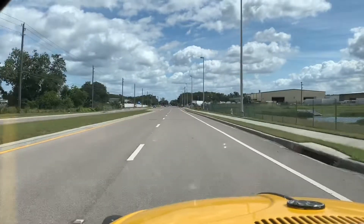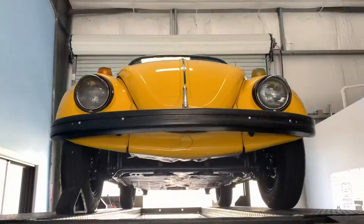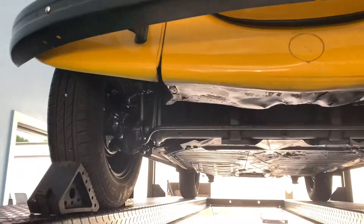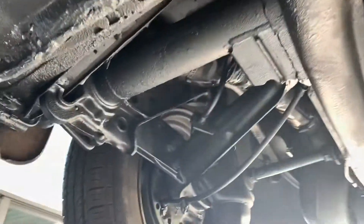I'm going to go ahead and take her back to the shop and get her up on the lift. All right, we have her up in the air. There's our front end — she's pretty clean underneath. It looks like there was a little bit of floor replacement here, but everything has been very, very well taken care of. It's very solid, looks great.